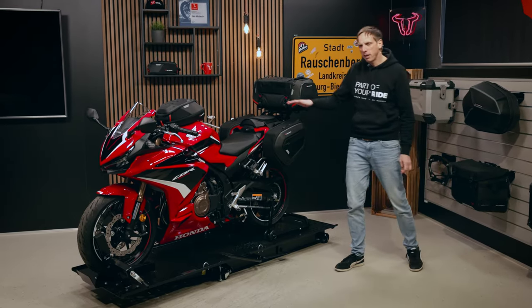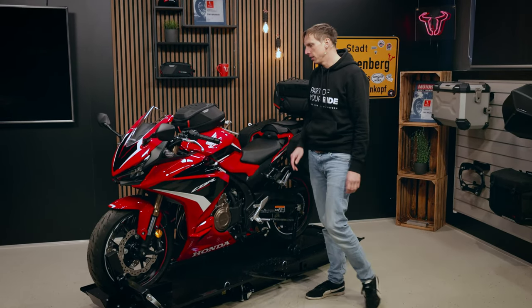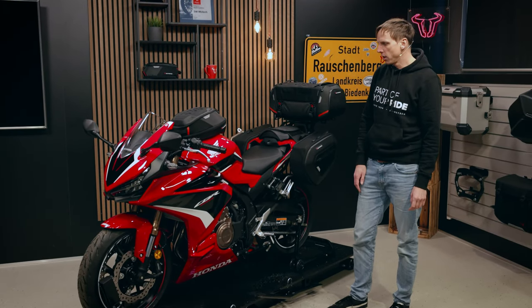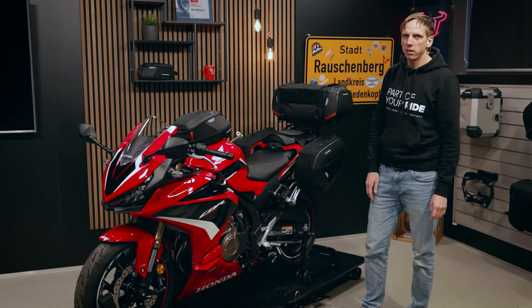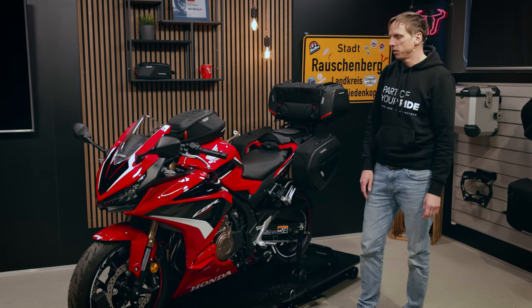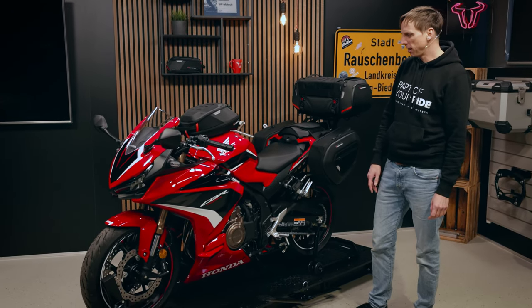The CBR500R is a little racing machine and it has kind of aggressive styling. In model year 2022 it has different color options, and very importantly it's for A2 licensed drivers. So you will see this bike a lot on the streets this year, I would think.